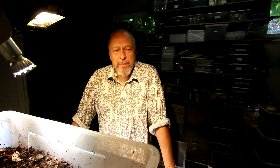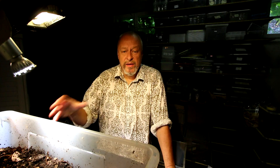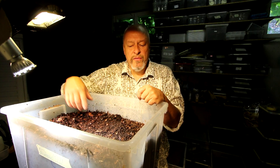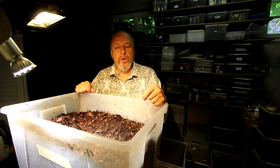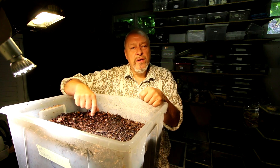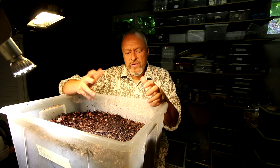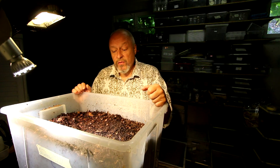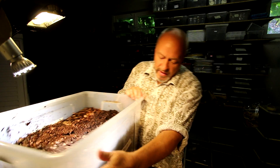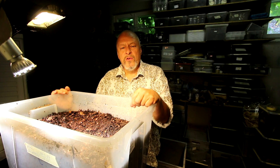Chalcosoma atlas — you probably remember two and a half months ago, if you go back you will see the video where I placed about 20 larvae into this 65-litre box. We put in some big white rotten wood pieces. In literature they sometimes say the larvae are cannibalistic, but more people say they aren't. So let's see what happened. I put them in on the 24th of June and today is the 12th of September.